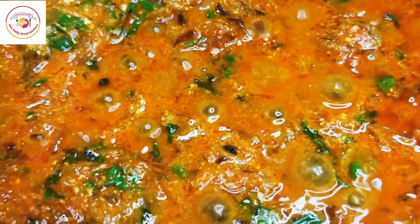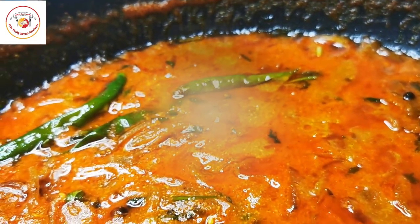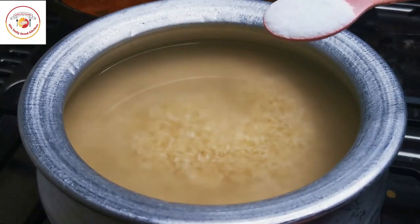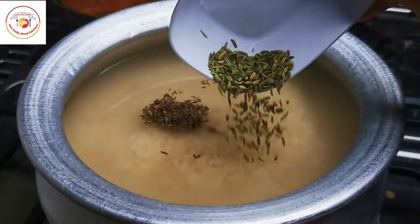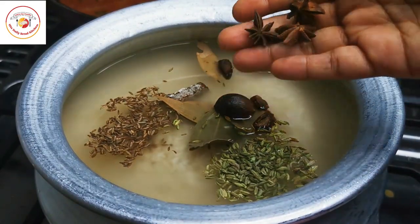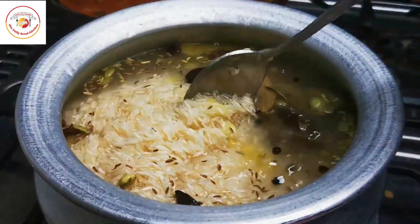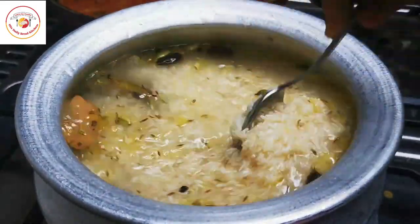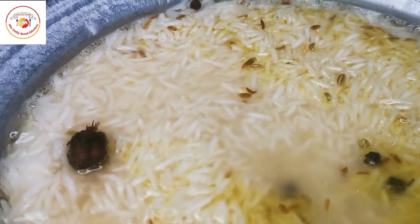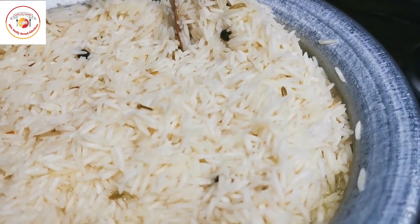The oil has started separating — you can see it. It is perfectly done, so I keep it aside. Now for the rice: I have soaked basmati rice for one hour so it doesn't take much time to cook. Cook it on high flame with salt as per taste, jeera (cumin seeds), cloves, cinnamon stick, bay leaf, black cardamom, star anise, nutmeg, black peppers, and a tablespoon of ghee. Mix well and cook.